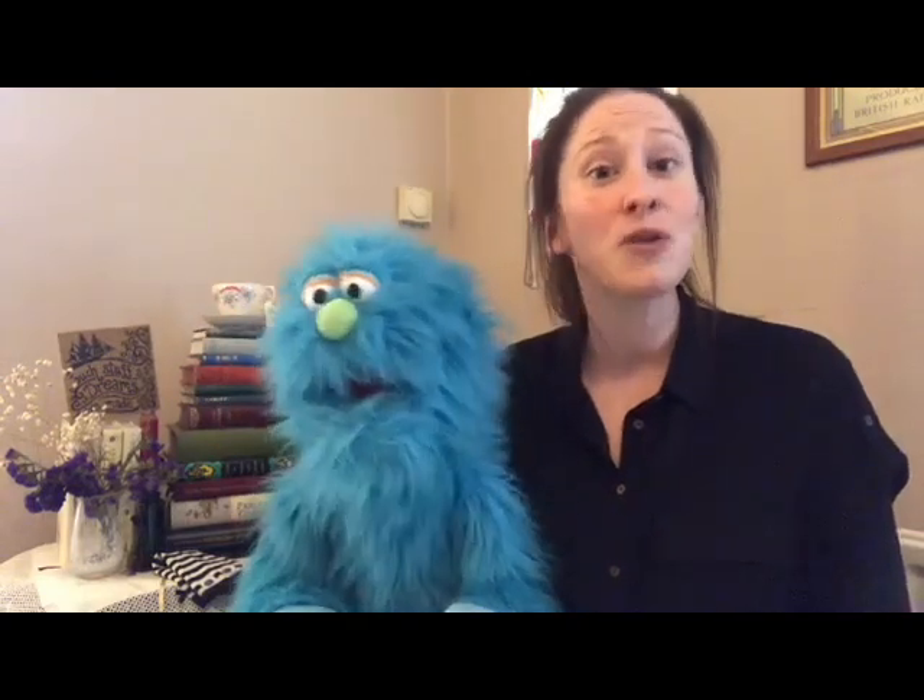The next thing you need to do is decide on what type of puppet you want to use. For example, a finger puppet, a sock puppet, a string puppet. Maybe you want to make up a puppet, or perhaps you've got one lying around at home like this fella here.